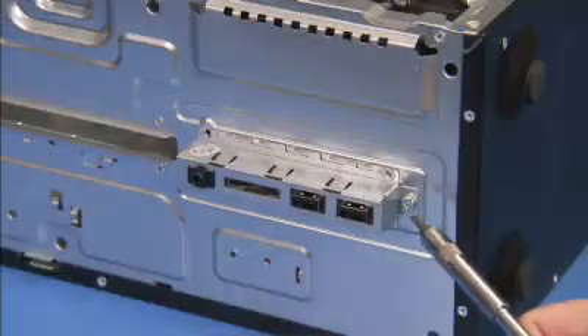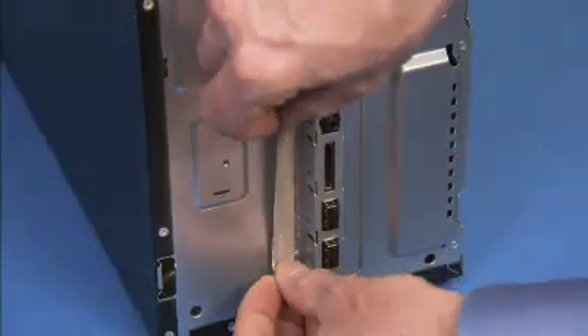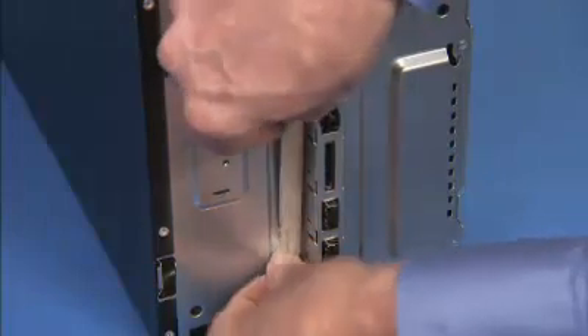Secure the front I.O. panel with its torx head screw at the front of the unit. Replace the RF fabric tape along the left side of the front I.O. panel.